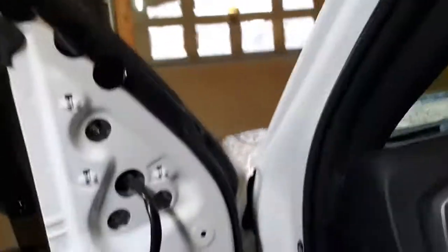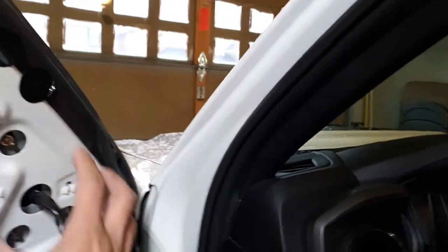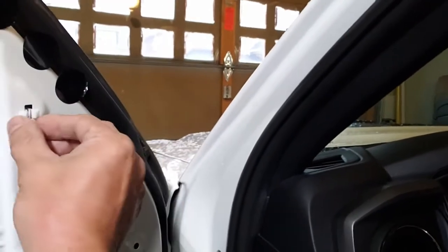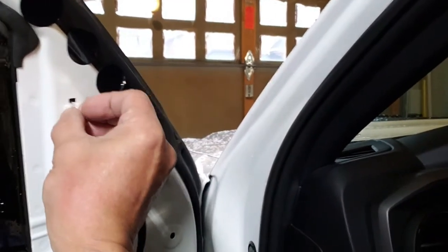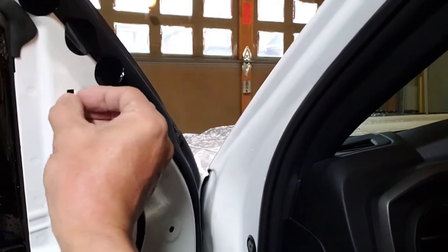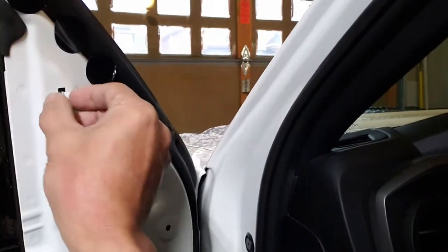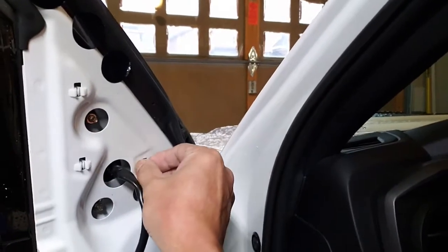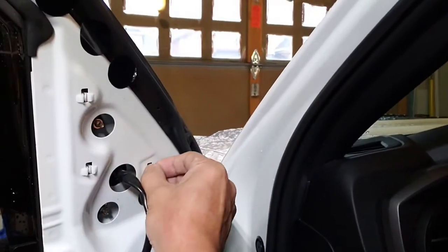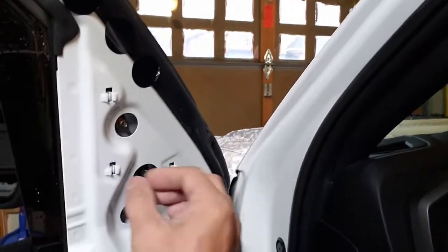One thing that could happen when you take out the panel for the side mirror: these clips become undone and stick to the body of the door. So you might want to take them out and then reinstall them back onto that side panel — the side cover — and then you can push it right back in.